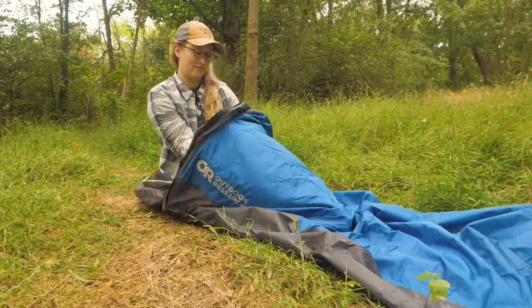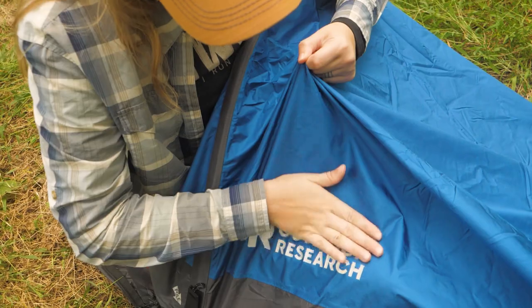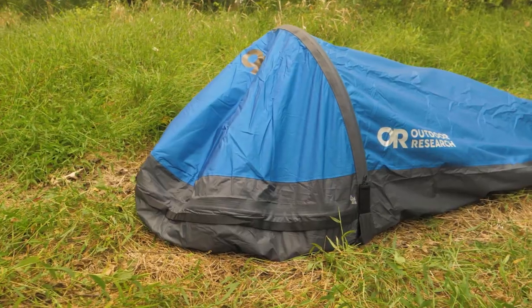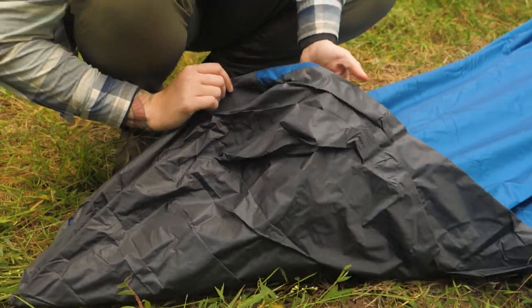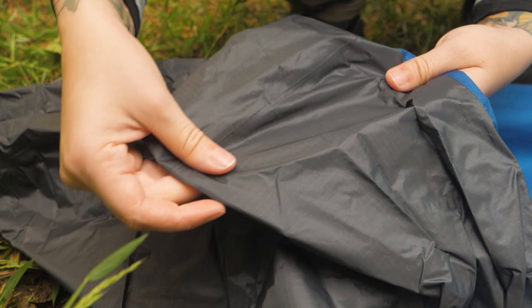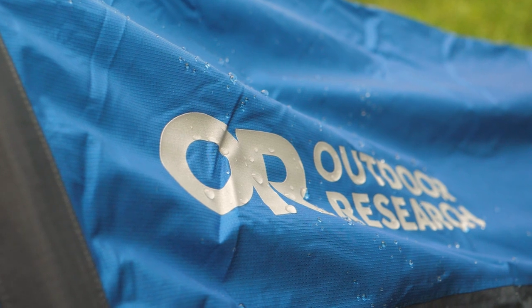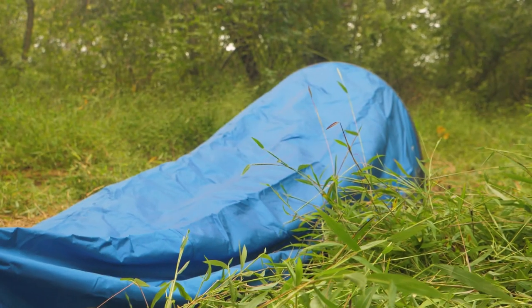Let's face it, a night in a bivy can be downright uncomfortable if it's not made of the best materials. That is not an issue with the Helium Bivy. It's made with Pertex Shield diamond-fused 2.5 layer ripstop nylon fabric to provide waterproof protection while still allowing breathability to keep you comfortable throughout the night. The floor fabric features added durability to withstand rocky campsites and pesky pine needles, while TPU lamination and taped seams increase weather protection. I really appreciate the mix of materials because it provides confidence in foul weather, which is often when a bivy becomes really important.